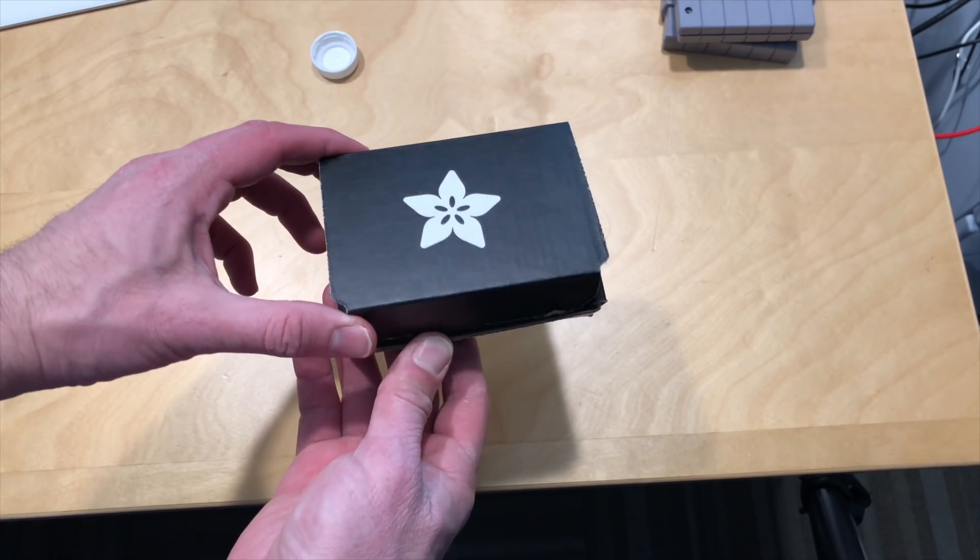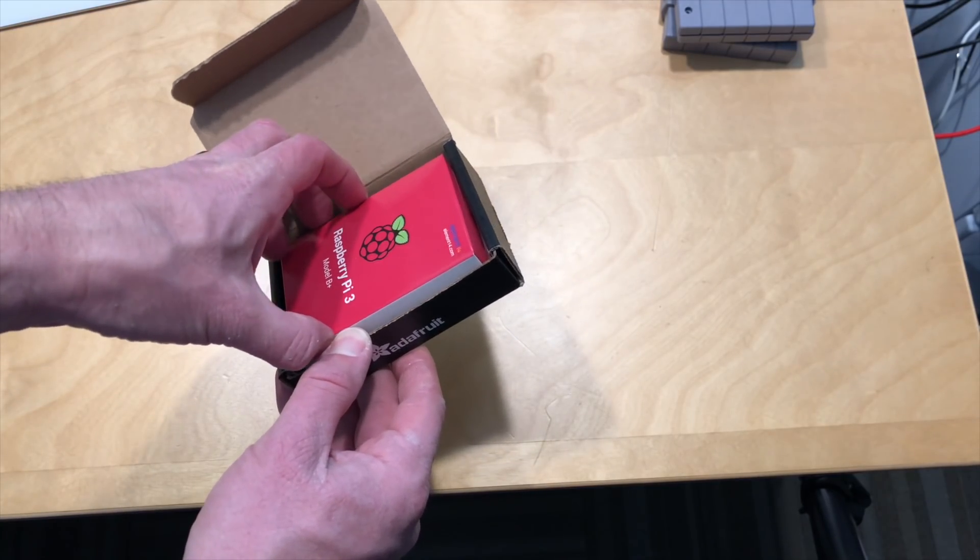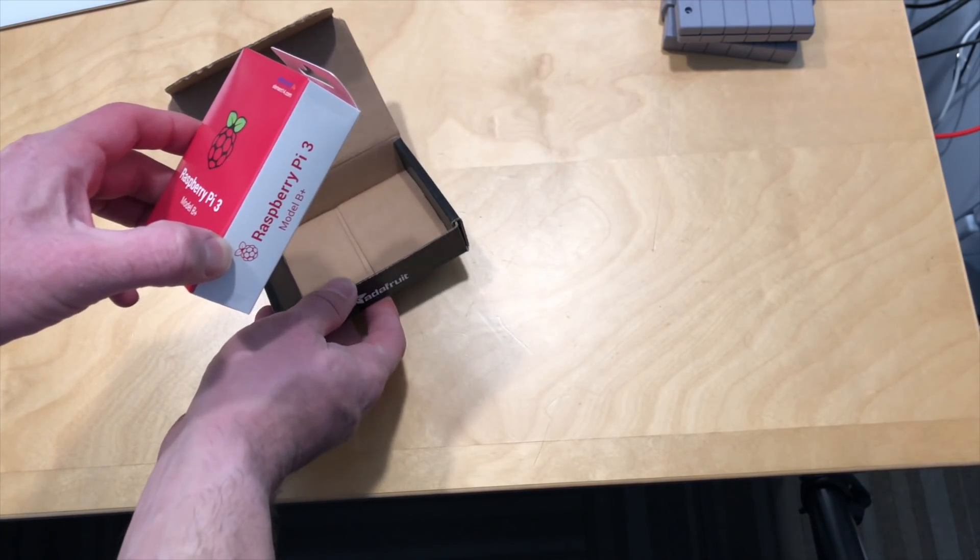Hey everybody, it's Lon Seiben with another unboxing. Today we've got the new Raspberry Pi B Plus that I bought from Adafruit for $35.